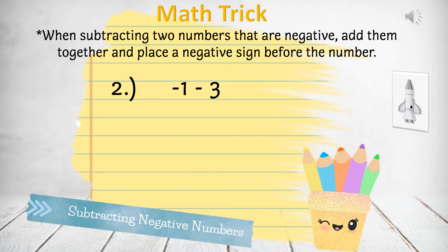Question 2: Negative 1 minus 3. We add 1 and 3 together and we get 4. Add the negative sign in front of the 4 and the answer is negative 4.